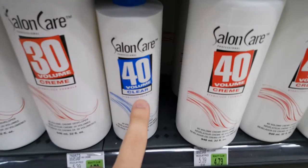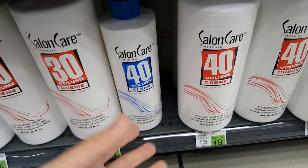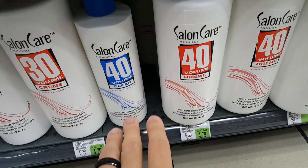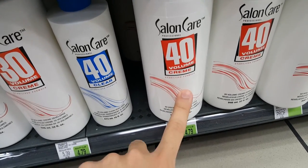Now we have two different types: the clear version and the cream. Clear is basically just a liquid which we would have to submerge our whole part into, but since they have a cream we can just smear it on. This is much more convenient and much more efficient, so we're going to go ahead and get the cream one.